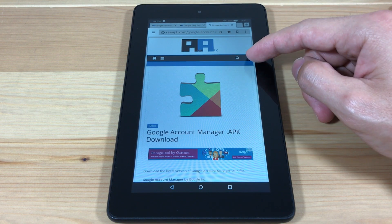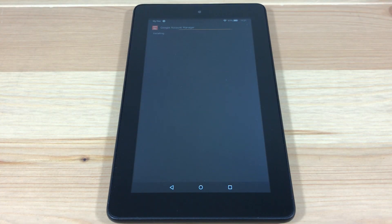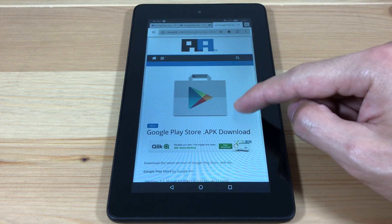Now we're going to install Google Account Manager. And finally, we're going to install the Google Play Store.